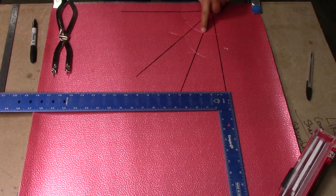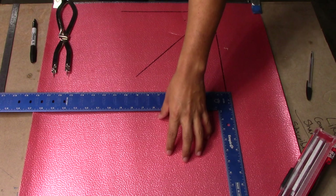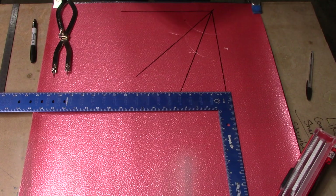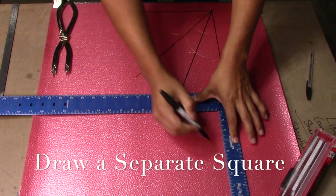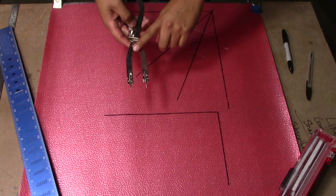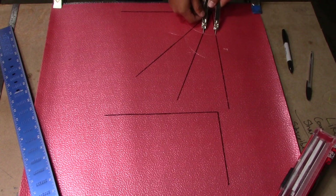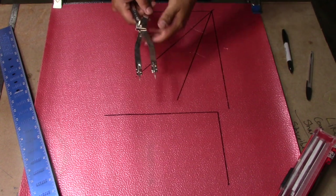Now we've basically divided our circle into five parts. The next step is we're going to draw a separate square on another piece of metal, or if you have extra space you can draw it somewhere else. Using our dividers with the same measurement we used to divide our circle into five, we're going to draw five points onto the bottom line of that square.